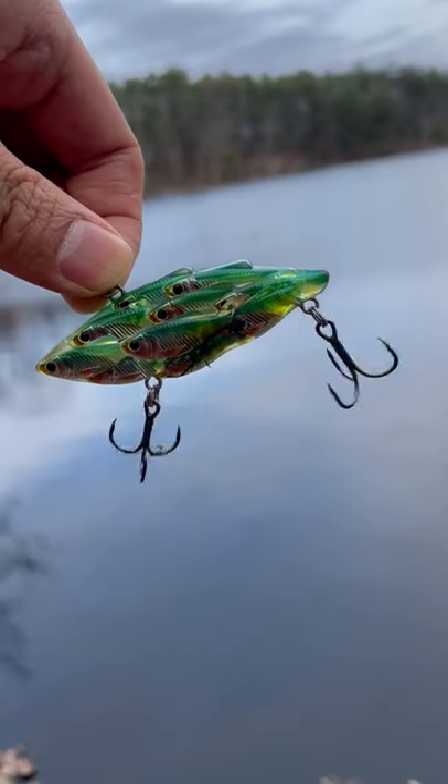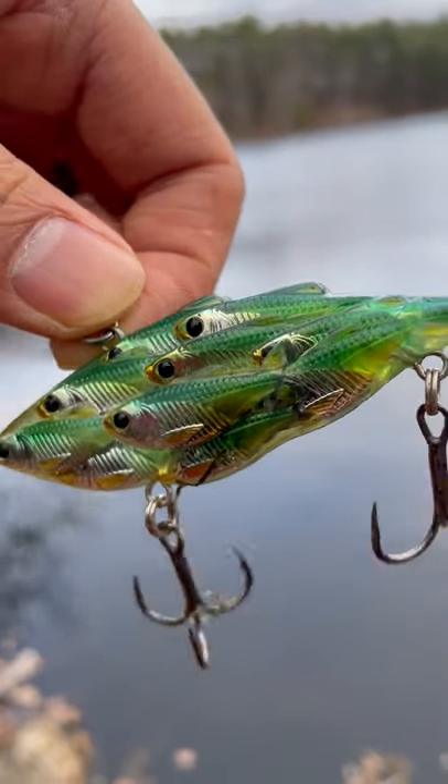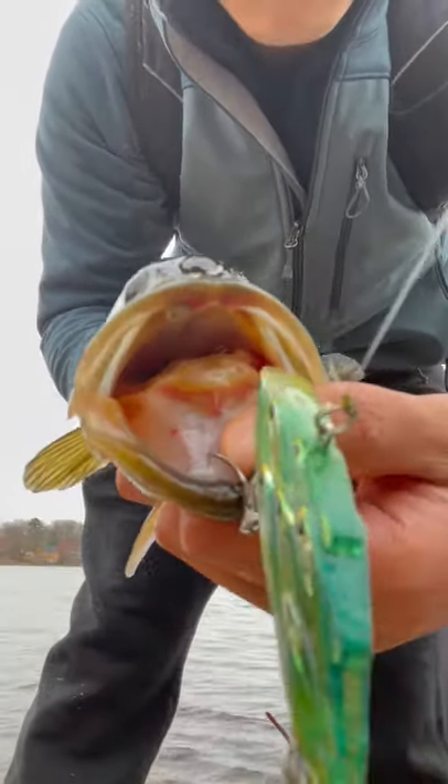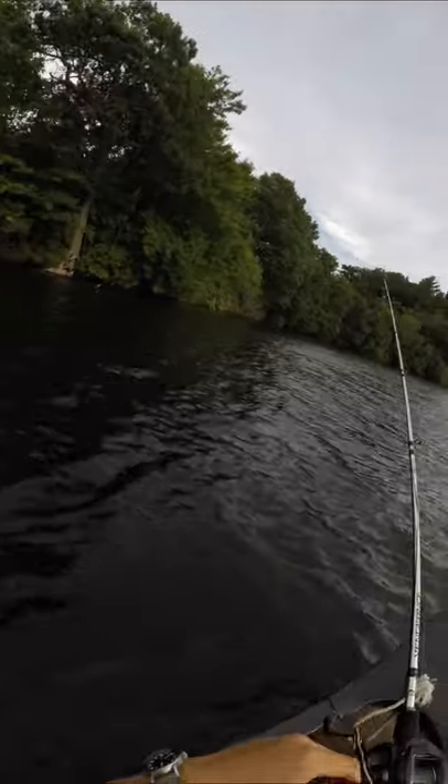I got another unique lure to share with you guys. It's a crankbait that has the design of a school of fish on it. We're going to see if this lure catches summer bass. I threw this a lot during pre-spawn, but pre-spawn is a bit of a cheat code, so today I wanted to test if this lure really is the juice or if I just got lucky during pre-spawn.